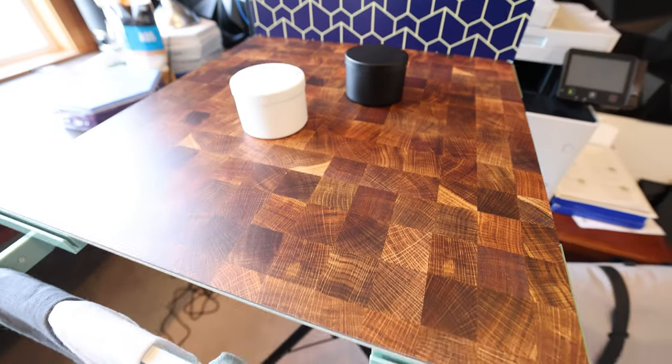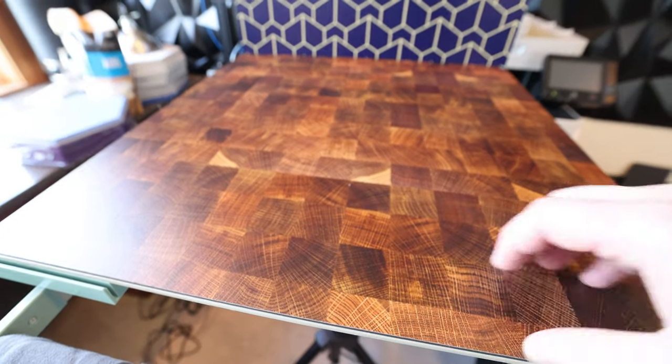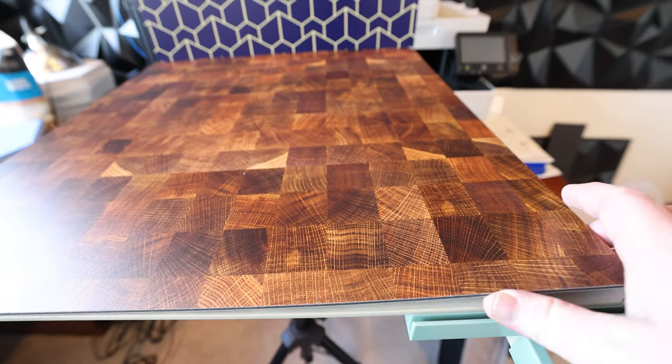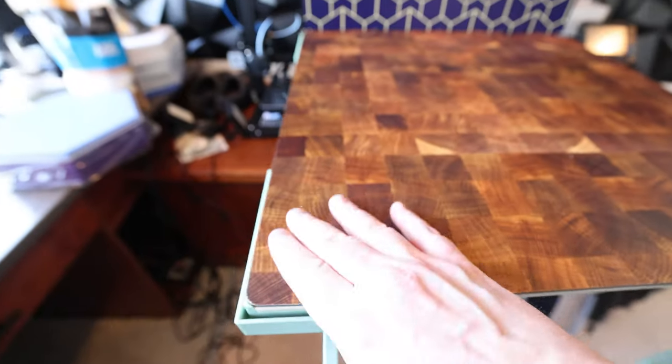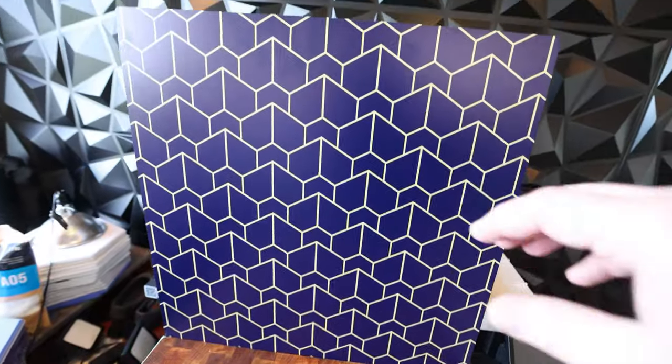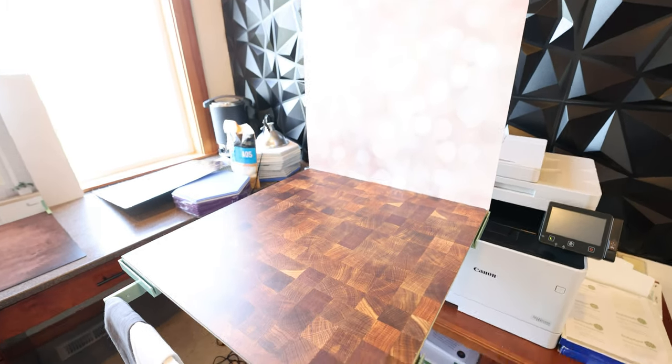Switching out the boards on this is incredibly easy. Moving the bottom board — that thing just slides right out and right back into place. It's got these little holders right there so it doesn't move anywhere. And then this one just pops right out. We can grab another one and that quick and easy, that thing is ready to shoot.